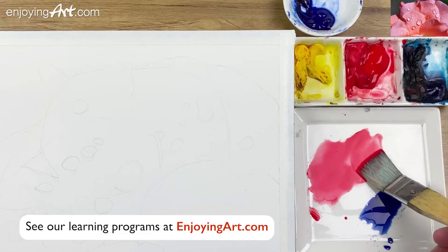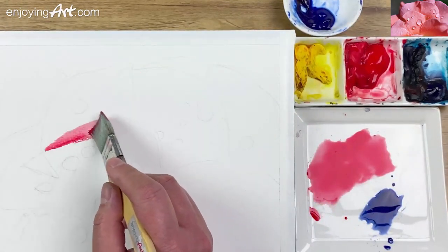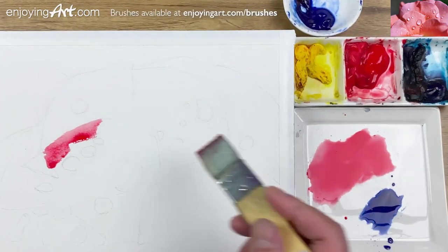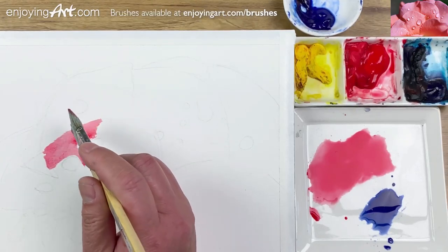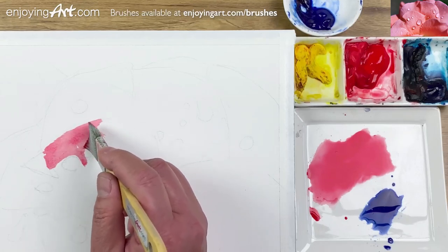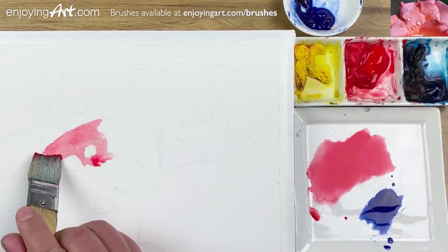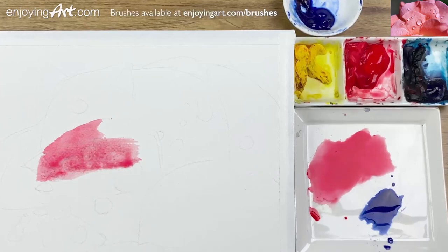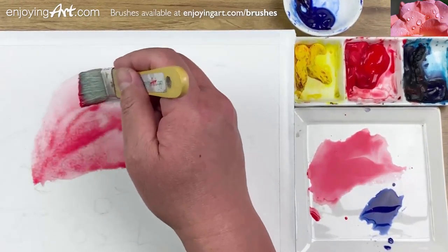I'm going to start with the water now and walk through it, just painting around. I'll try to paint around the shape, but this is going to be an issue of speed of the painting. I'm just going to paint on it without thinking about the water drop.